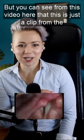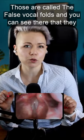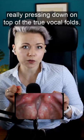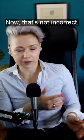From this video here, you can see the little pieces of skin over the top — those are called the false vocal folds. They're really pressing down on top of the true vocal folds. That is how Steven Tyler creates this raspy sound. That's not incorrect — that's how we train it as well.